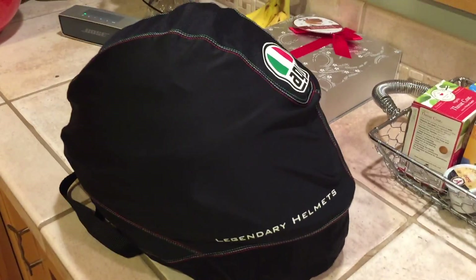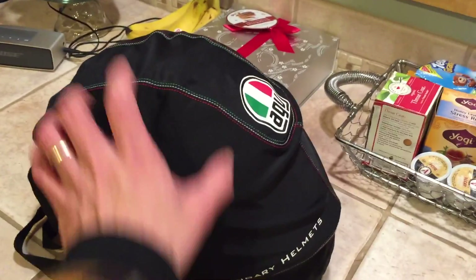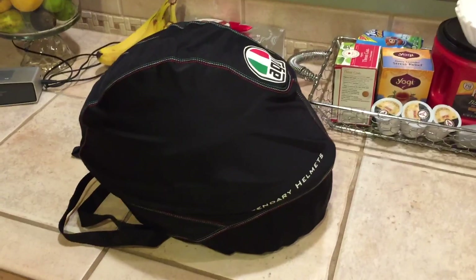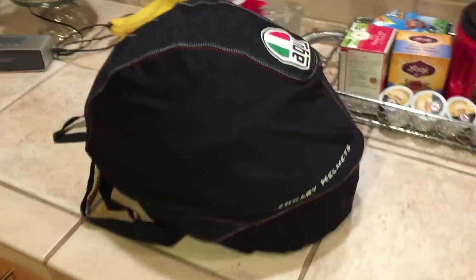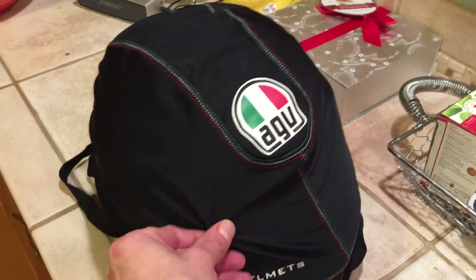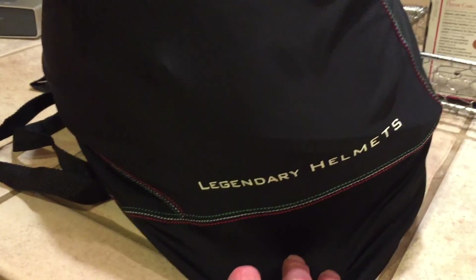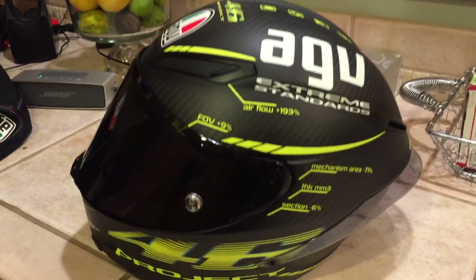I'm on the cell phone now. There's not going to be very much production value for this video — I simply don't have the time right now. I do want to share the helmet with you guys, because it's a freaking beautiful helmet. Like I said earlier, when I was looking to buy this a month or two ago, I was having a hard time finding videos that showed the helmet. So I just wanted to make something. Here's the bag — it's a really nice bag. It's fairly thin, kind of silky, with a little bit of padding inside. It says 'legendary helmets' on the bottom right there, AGV logo in the middle, and the Italian colors for the stitching.